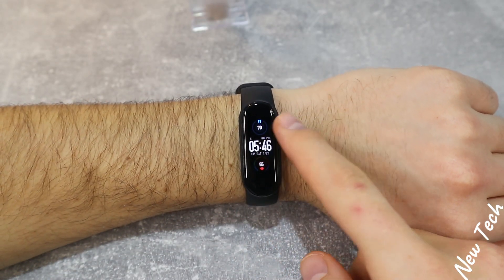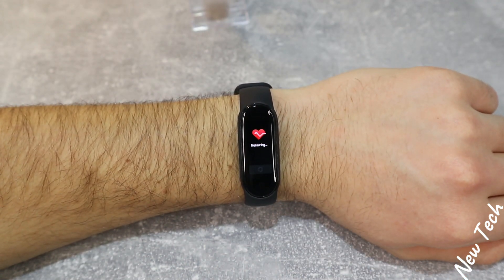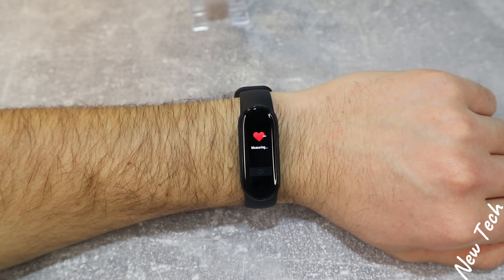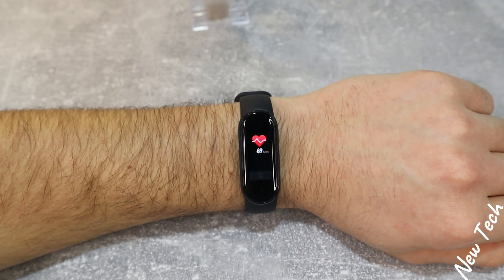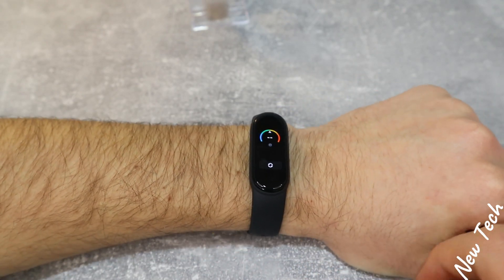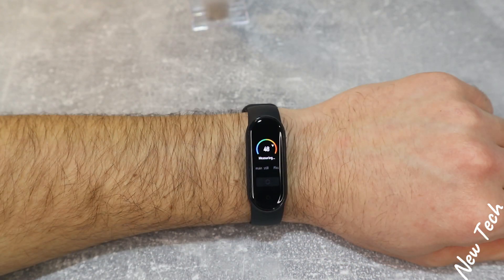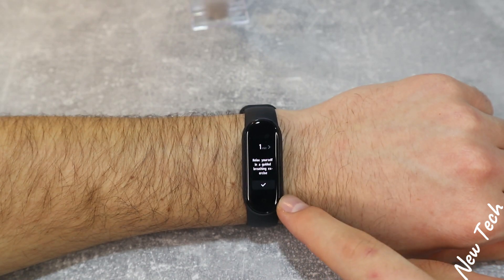Let's begin with some tests in the Mi Band 5, starting from the heart rate, which is the first option in the list of this watch. As you can see, it will start measuring as soon as you press start. Very fast results. This is how the result will look, and this is the final result which is saved with time. Next in line we have the stress option. The stress comes with zones — you can see the colors of the zone. If you press start it will measure your stress for less than a minute. Again, it's saved with time.